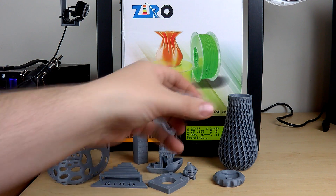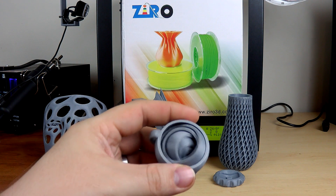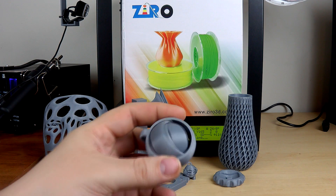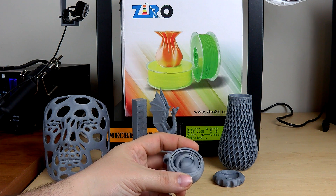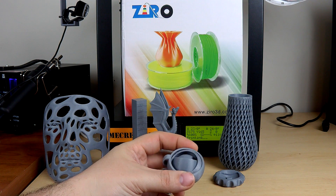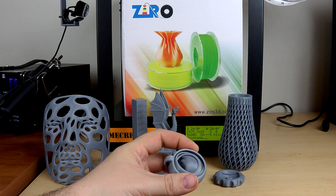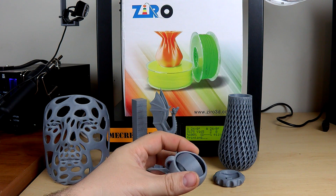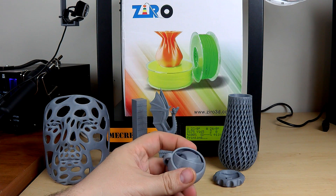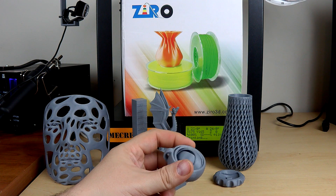I also wanted to see how accurate this filament is, so I printed a gyroscope keychain. As you can see, just flicking it around, everything works beautifully — there was no having to break anything free. It all just printed, lifted off the bed, and started spinning.